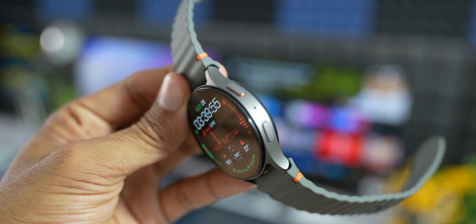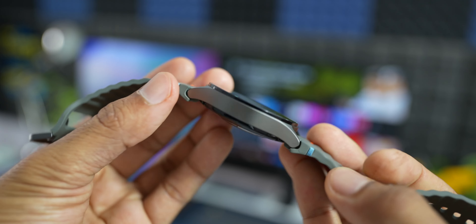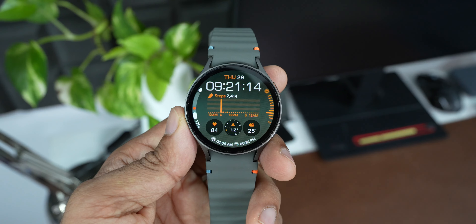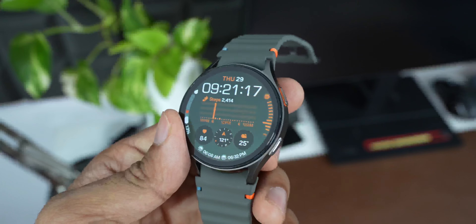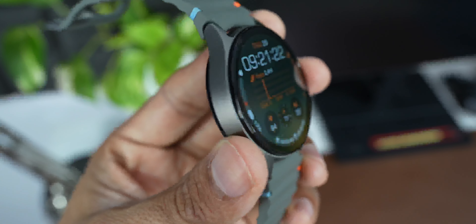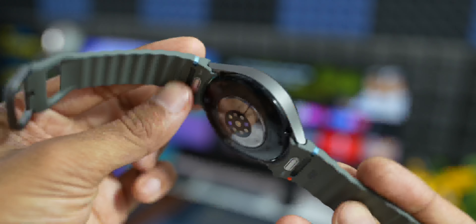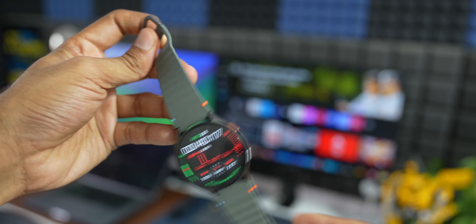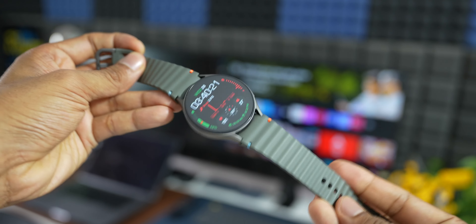Now let's talk about durability. This watch features sapphire crystal glass on top, which is scratch resistant. I've bumped into doors, staircases, and objects while wearing it and it hasn't got any scratches. I've been using Galaxy watches without a screen protector for years with no scratches. It has an aluminium frame and is not prone to scratches easily. The default silicone band is soft-touch with blue and orange accents, which is a cool new design element.